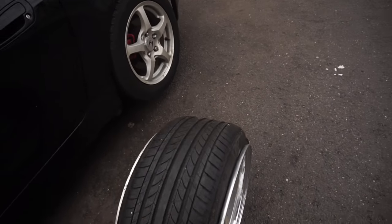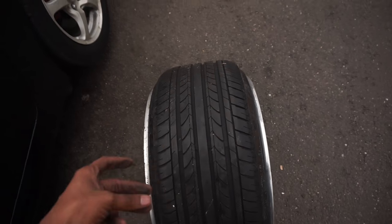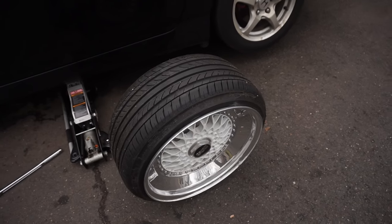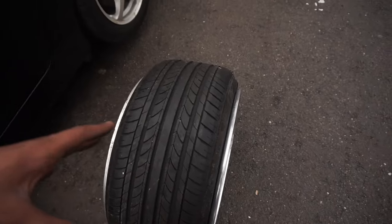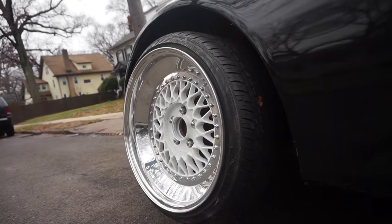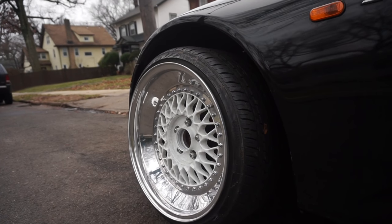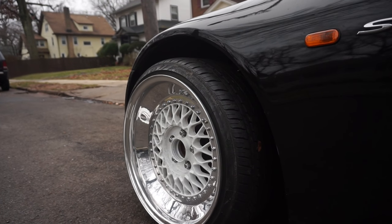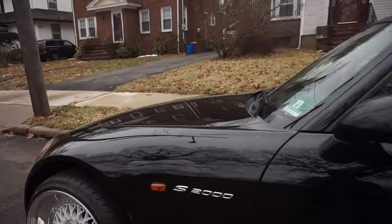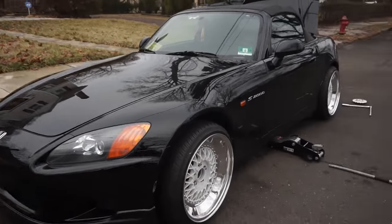This is gonna look sick. I love BBS's, but I kind of want more of an aggressive wheel, so I might be selling or trading these. BBS's are one of my favorites, but I really want to get my hands on some CCW LM5Ts. The BBS's are on now and they already look good.